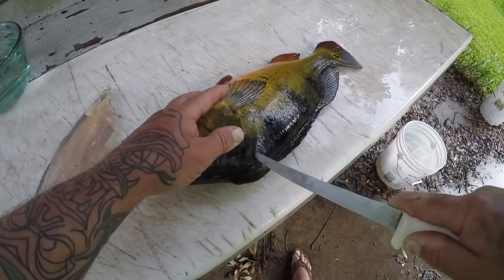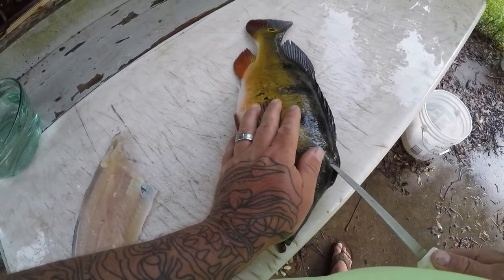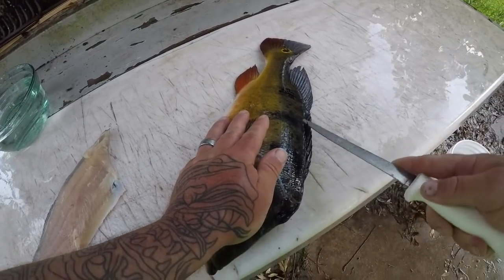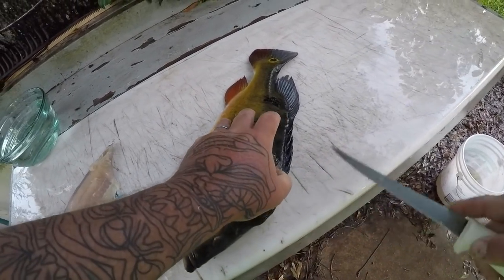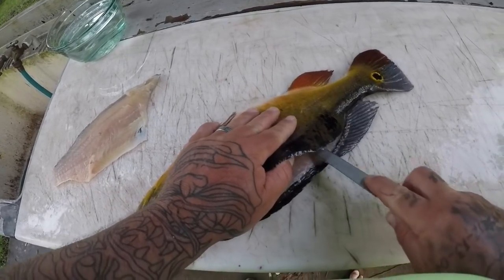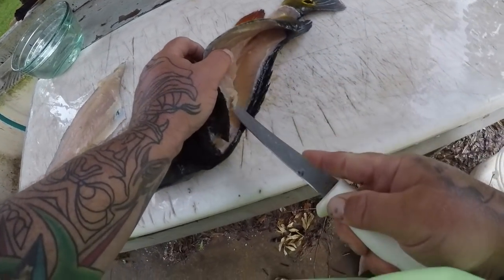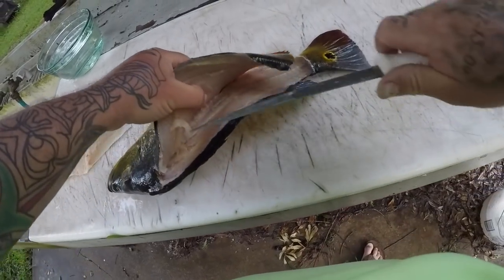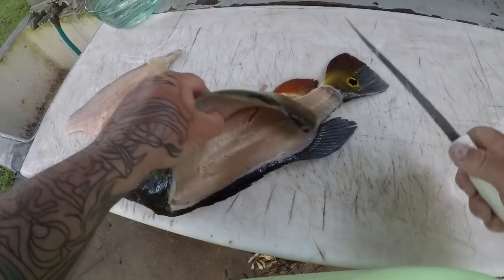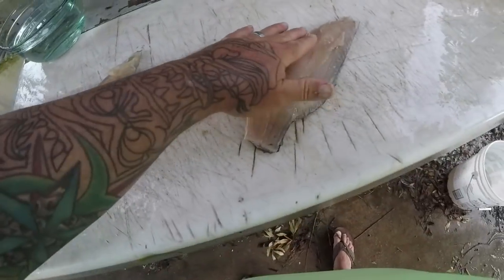Gotta watch it when that knife slips. Find a little incision, going to go through. Alright guys, got my two peacock bass fillets right here.